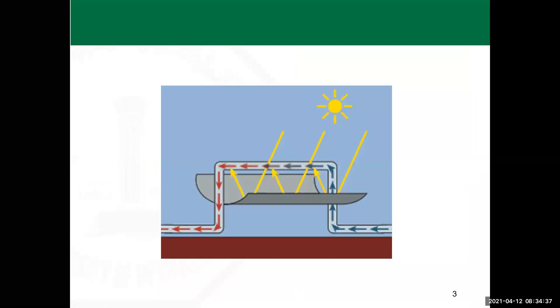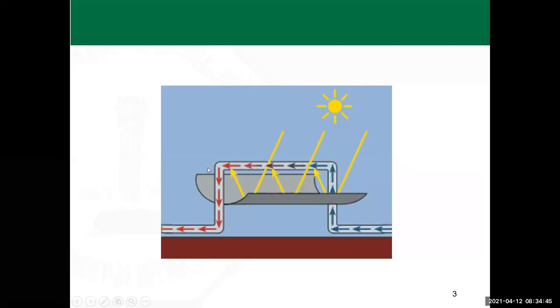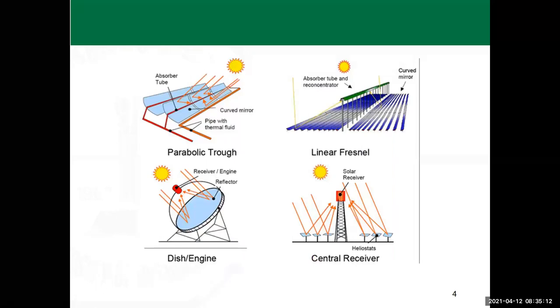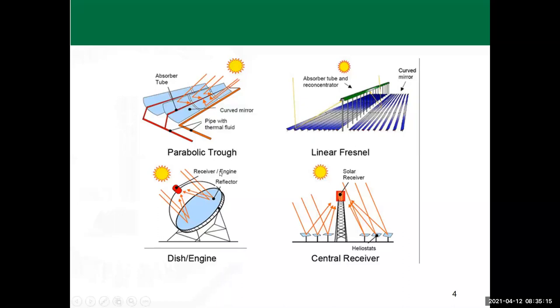For the parabolic trough, fluid passes in pipes along the main focal point of the trough so that the fluid gets heated and the hot fluid exits. Normally this is symbolic — in reality it's a whole set of large numbers of troughs connected together. The cold fluid comes in a header and is distributed to every set of parabolic troughs arranged in a row. The hot fluid is collected from the other side and used as your energy source.